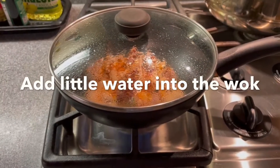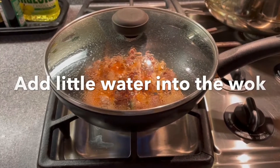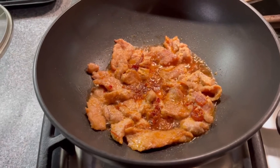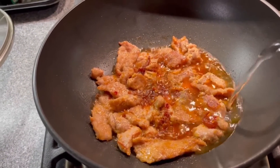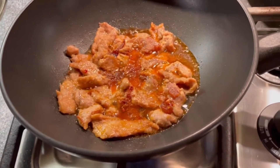Add a little water into the fry pan and cover it to cook for one to two minutes. Open the fry pan and flip the pork pieces over. Add more water to make sauce for the potato, because the potato will absorb all the sauce to make it taste good.